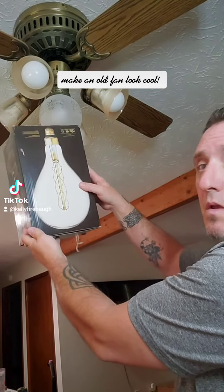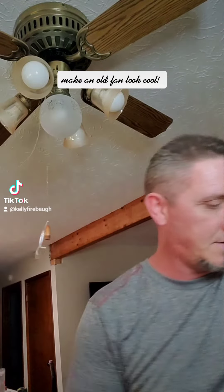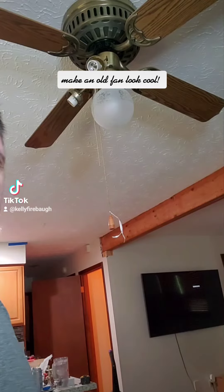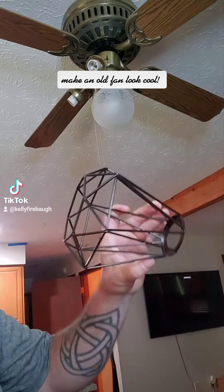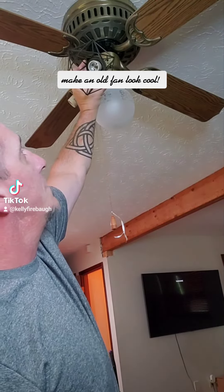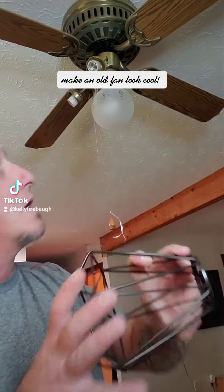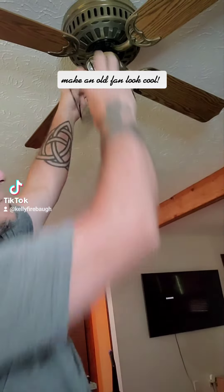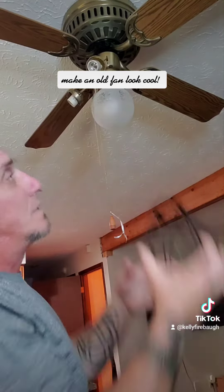Okay, I'm gonna try it out and see how it looks. Slight detour — there's no way to attach this, so what I'm gonna do is drill some holes in the bottom of these and put a screw through into the back. I'll show you after I get it done.